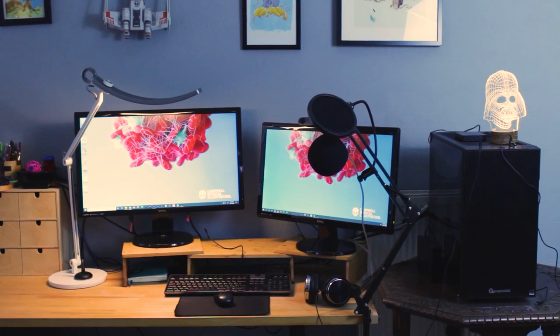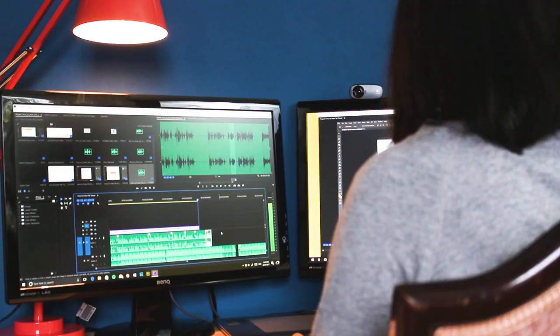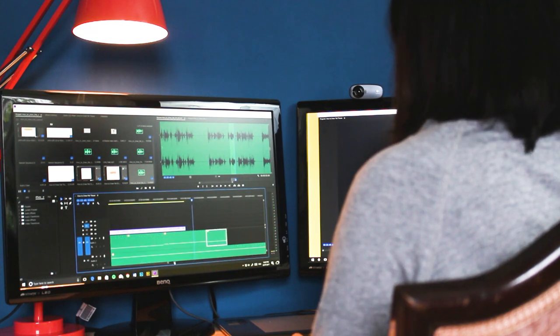First things first, I have this custom built PC behind me here and we built it with PC Specialist. The way we put together the spec list was by looking at forums and articles about how to build a custom PC for 3D rendering. We do a lot of 3D rendering but we also work with a lot of 4K video footage, and those specs really help us handle these high resolution files. This one is a couple of years old now so the specs are probably different and much better today.